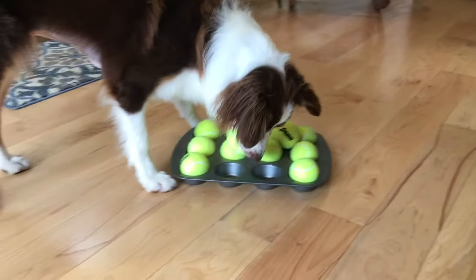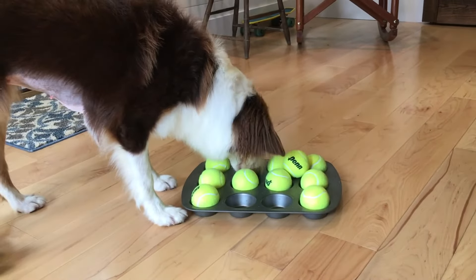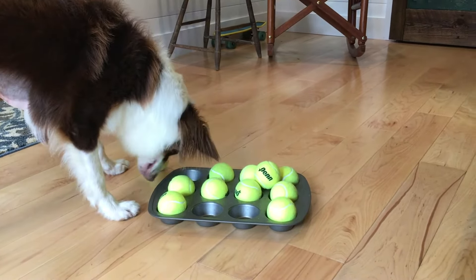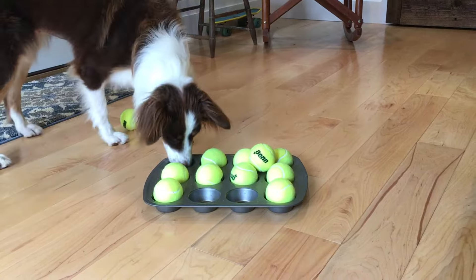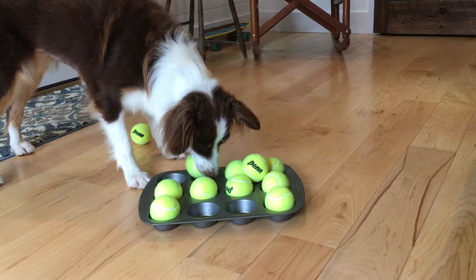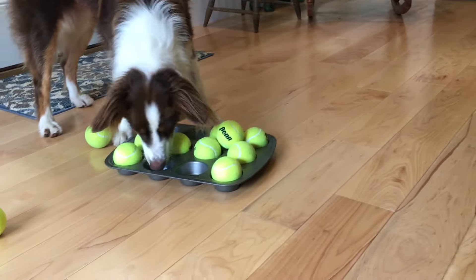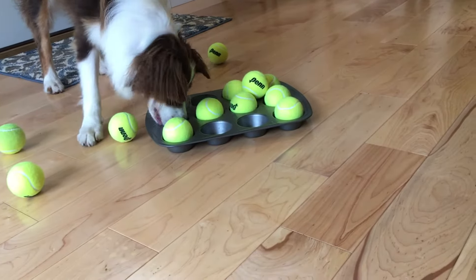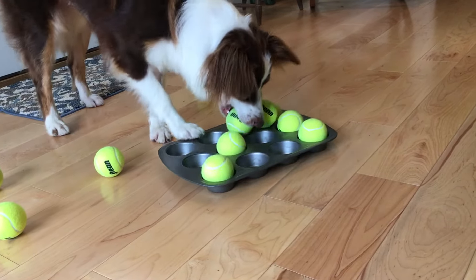This is the very first time she's figuring this out, so it'll be fun to see her. When I do a second session with this, I bet her ability will improve. She's already an awesome problem solver in other areas. You can see her little belly — she was just spayed two days ago, so we've been playing lots of mental stimulation and brain games to keep her busy since she can't have much physical exercise.